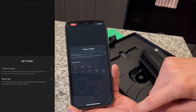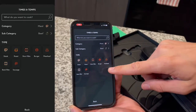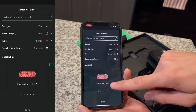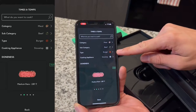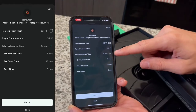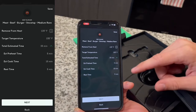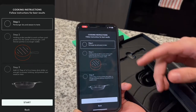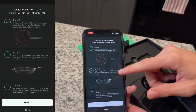Let's select meat, and we have beef — we want to cook burgers on the stovetop, medium rare at 135 degrees. As you can see, we have meat, it is beef burgers on the stovetop, medium rare, and it gives you everything you need: total estimated time 25 minutes, preheat time five minutes, the estimated cook time, and the rest time afterwards. Hit next and it gives you step-by-step instructions on exactly what to do. We have already placed the probe into the burger and we are getting our skillet ready for the stovetop.